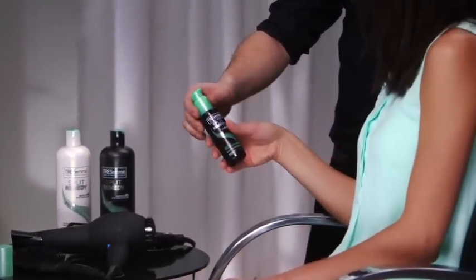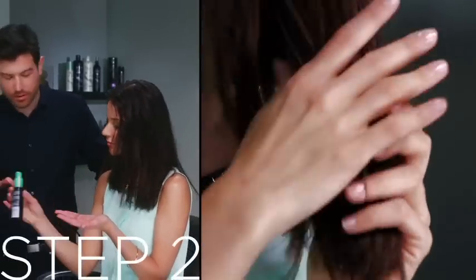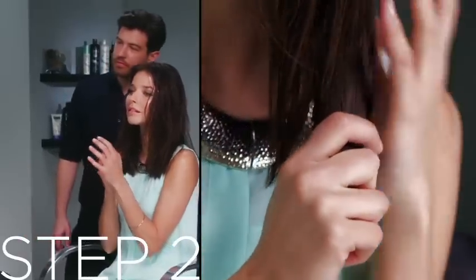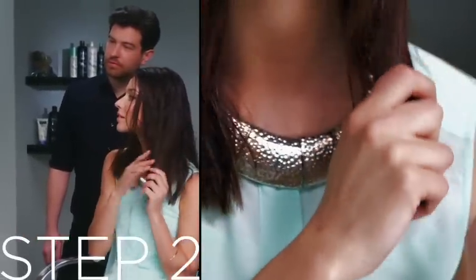After towel drying your hair, rub a small drop of Split Remedy Split End Sealing Serum into your palms and then apply to the ends of your hair. This will help prevent your ends from forming splits.